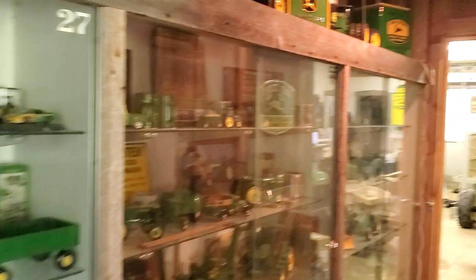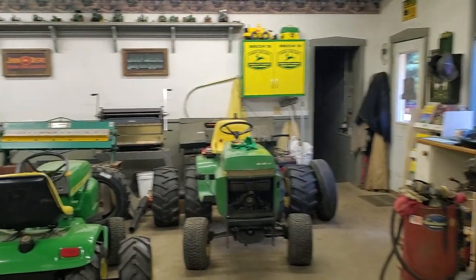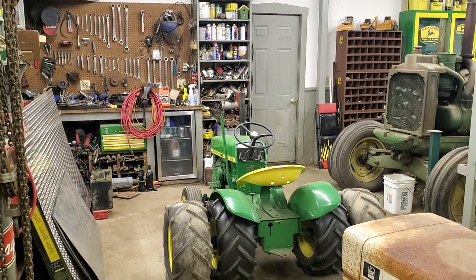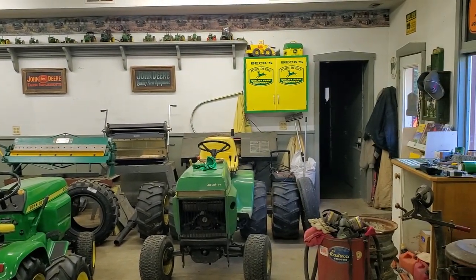It's pretty fun getting everything set up in here. Thanks for watching. I'll show you the tractor shed next time.